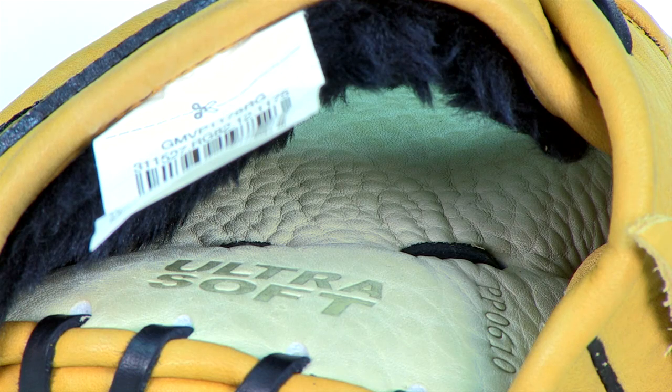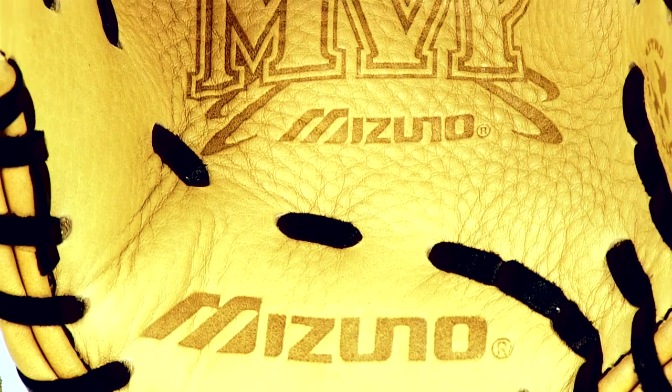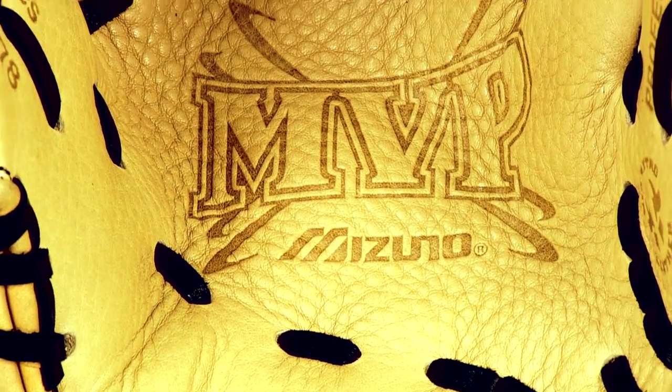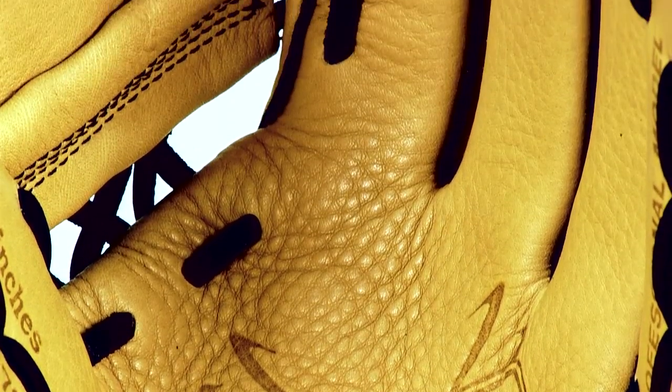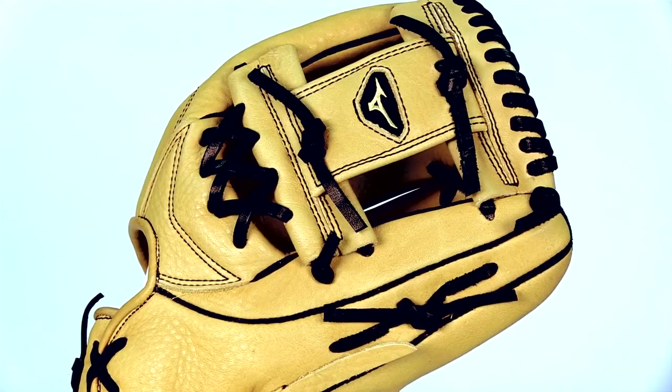Seriously guys, this glove is butter soft and very comfortable. The full grain American steer hide is also extremely durable so it will last a long time. This 11 ¾ inch model features a deep 3 web and is preferred by infielders.